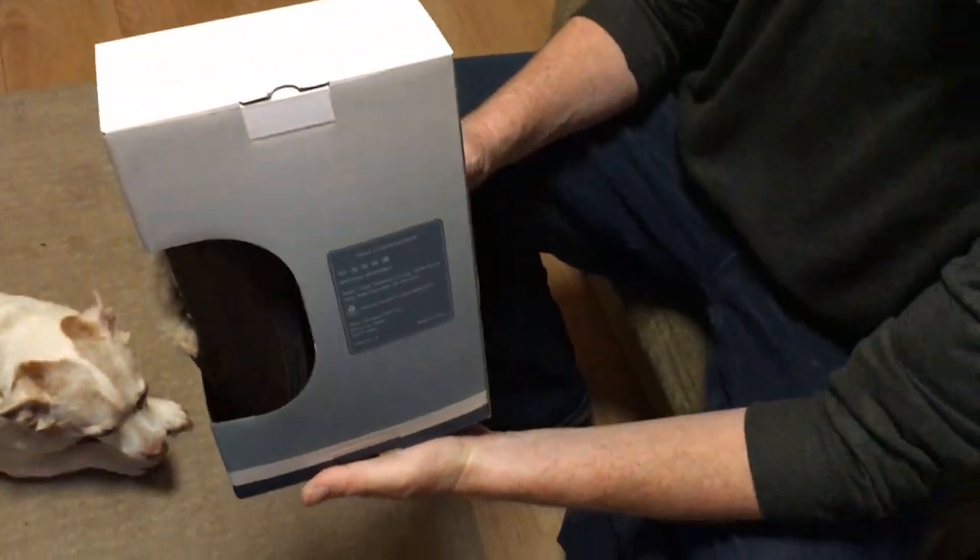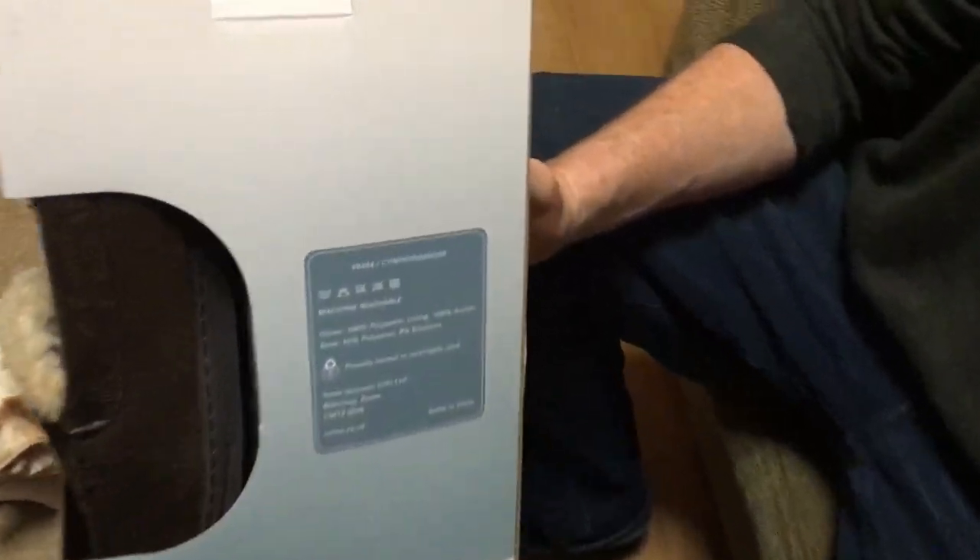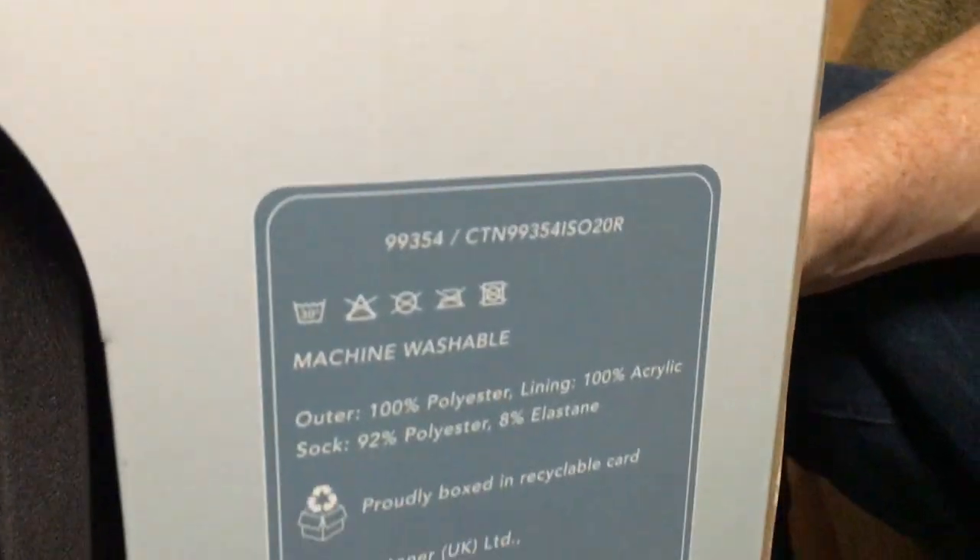These ones are in a brown design. It's got washing instructions on the back as well, and a website address.